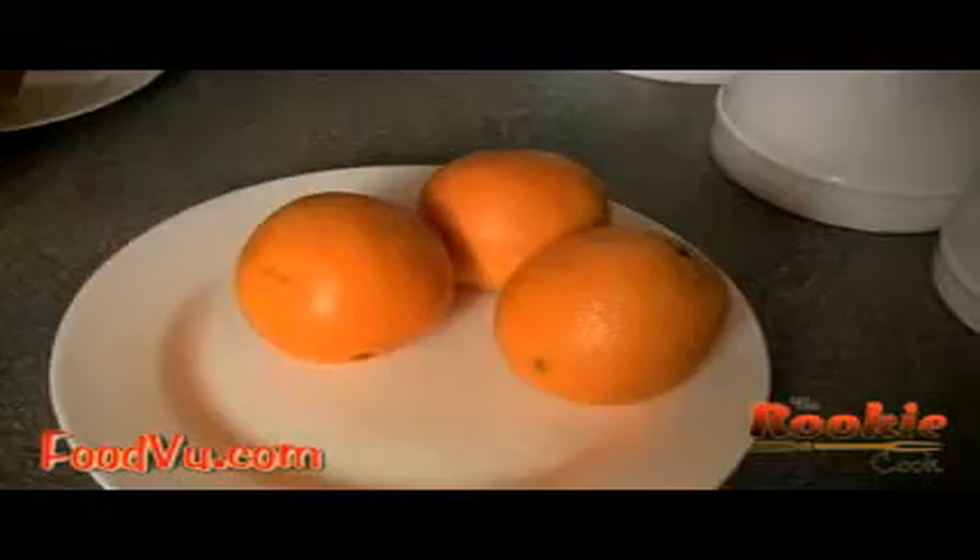Knock, knock. I'll pretend you said 'who's there.' Orange. I'll pretend you said 'orange who.' Orange are glad I didn't say... wait, that's not it. Anyways, we're talking about oranges, so let's just get to it. I love oranges, but these suckers are so hard to peel — but boy, are they worth it. Oranges can be stored at room temperature for about up to a week, but if you're like me and like them cold, put them in the refrigerator and they can last up to two, three, sometimes even four weeks. That might be the best option for you with the oranges.